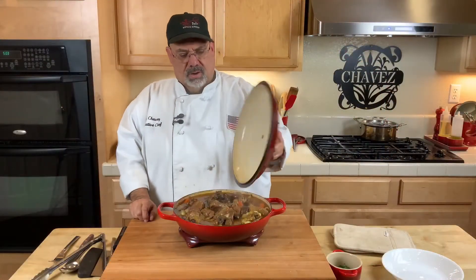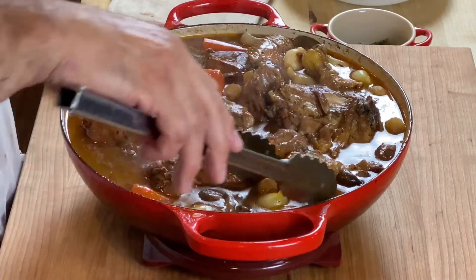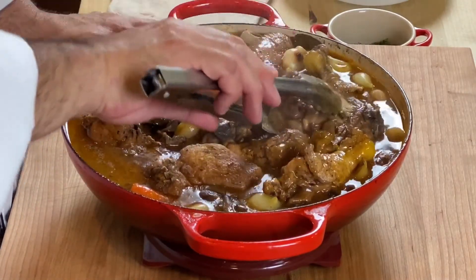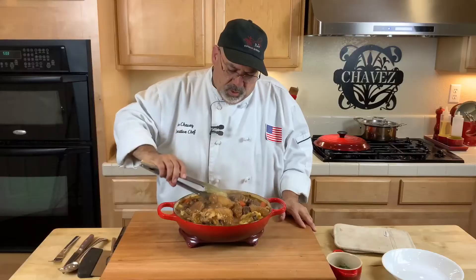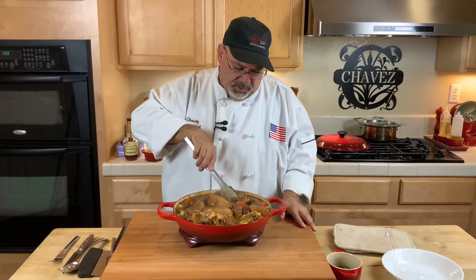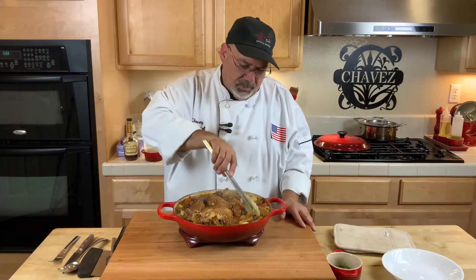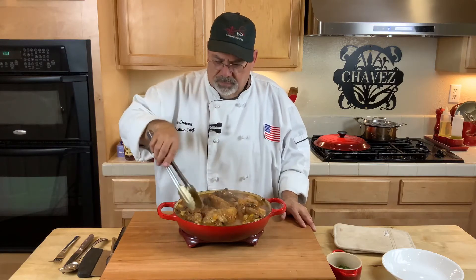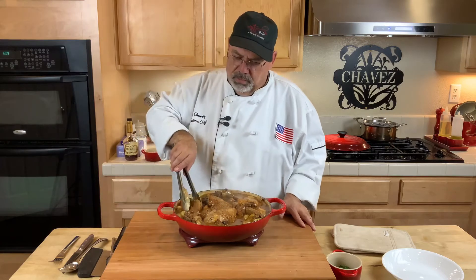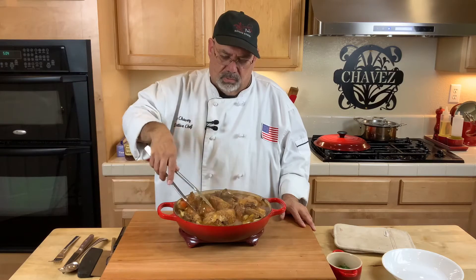And here we have our finished product — our Coq au Vin. Nice and saucy, nice and succulent, almost falling off the bone. They used to use old roosters back in the day on the farm — that's what they call Coq au Vin, where they get 'coq' from. It means cock or rooster, because those would be the tougher birds. But today's chicken you really don't need to cook them as much, so they really fall off the bone fast.